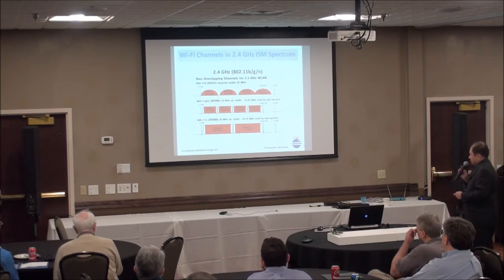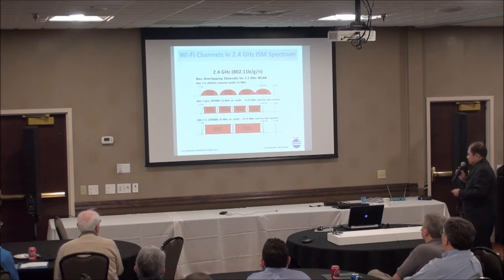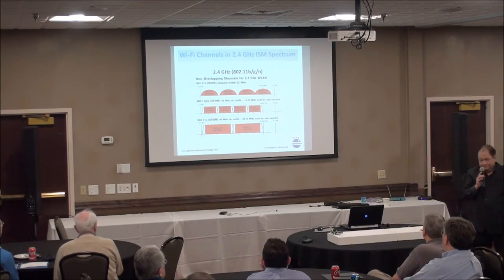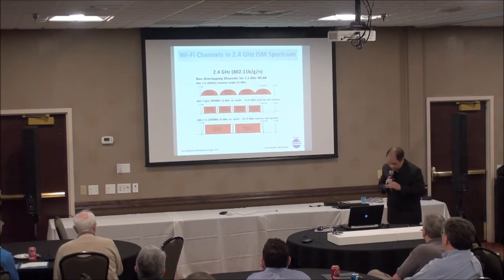With a 40 MHz channel, 802.11n will take almost everything. And wireless power charging takes the whole frequency band. So that is something you need to be cautious about.